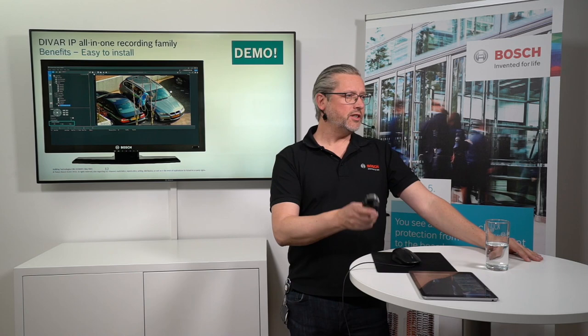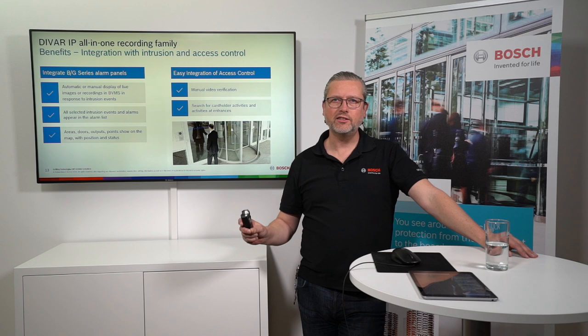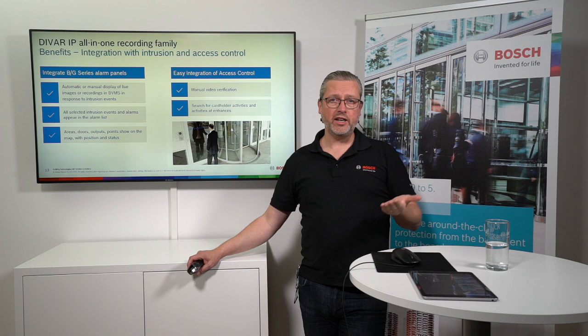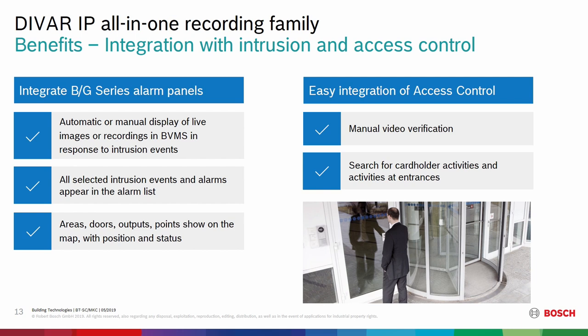Now we've seen the configuration wizard and a few things from an operator view. I will run through these slides quickly because you've seen them in the BVMS section. The integration with our BNG series and with our AMS solution is really nice — it gives the operator a good overview through the client to see features from all the different products and information presented in real time. It's in the DVR IP all-in-ones because it's part of the BVMS.